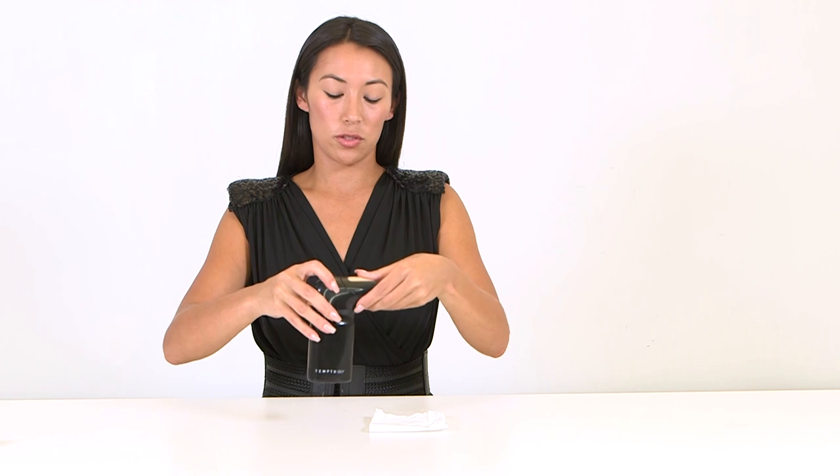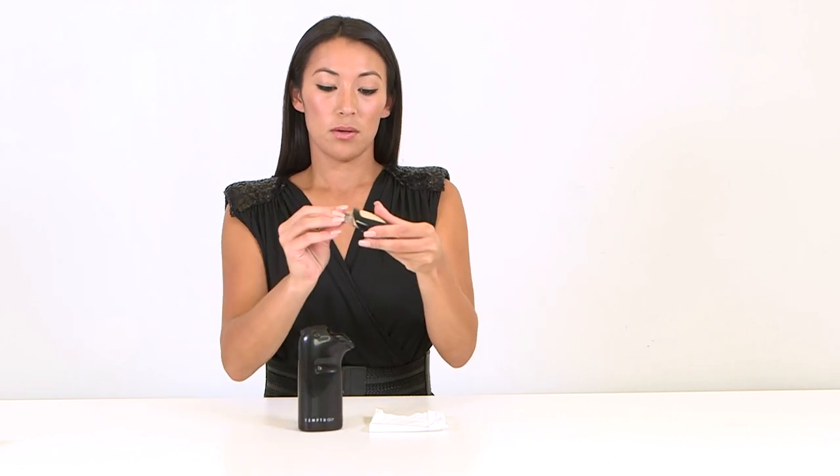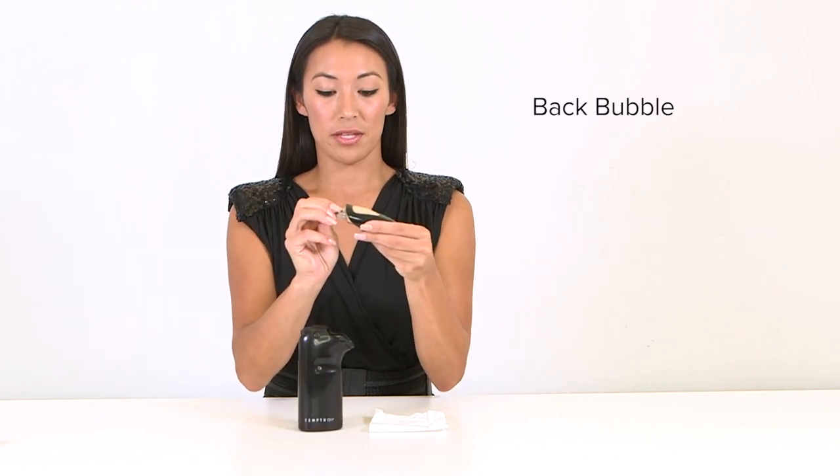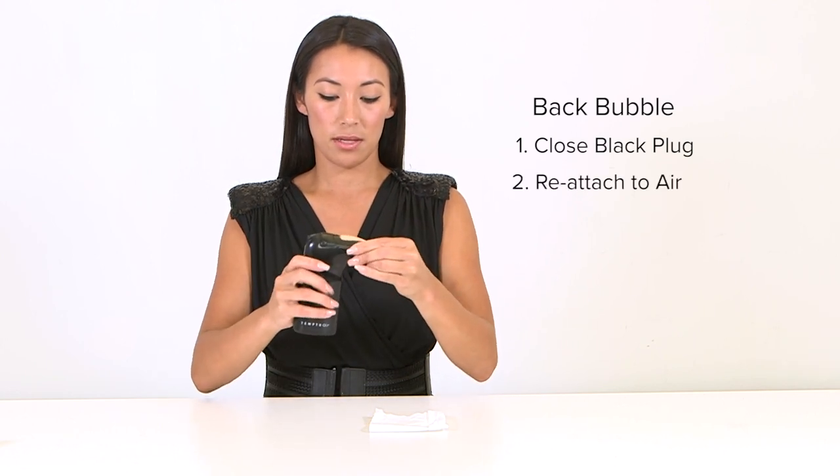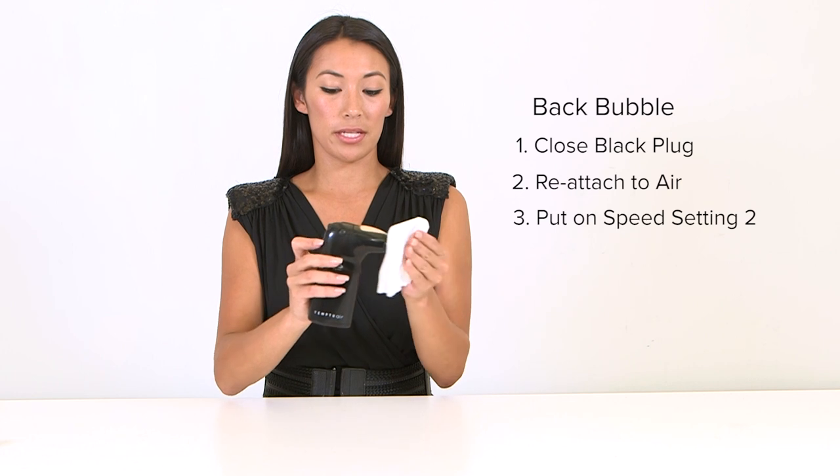In order to fix that, we're going to remove our AirPod and do our back-bubbling method. Make sure you put the plug back in the back, reattach your AirPod, and press the tissue up against the front.